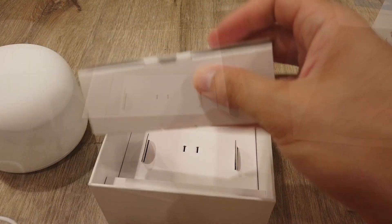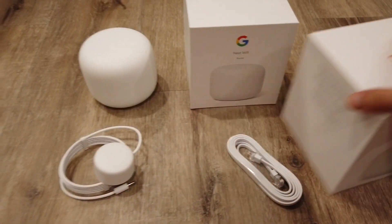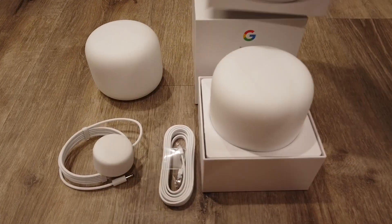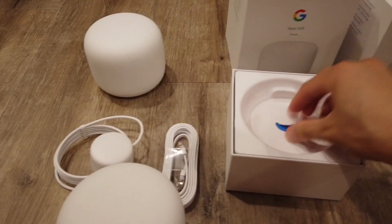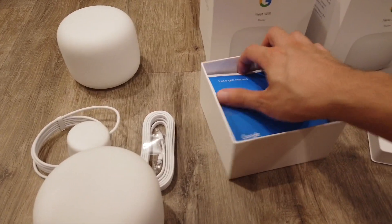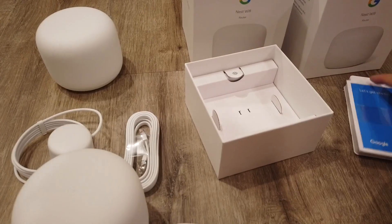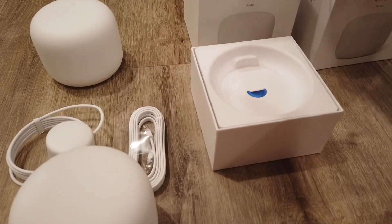You only need to connect one of these Ethernet cables to your modem — your internet provider modem. Then the other Wi-Fi router you can put anywhere in your home where you have dead space, and that will be able to give you extra coverage where you don't get Wi-Fi connection with your old router. Again, the same charge puck, and you don't need that extra Ethernet cable.